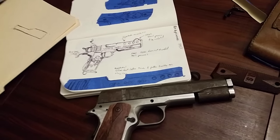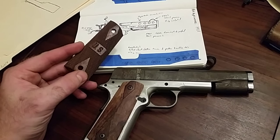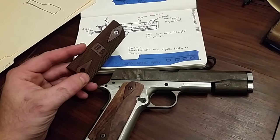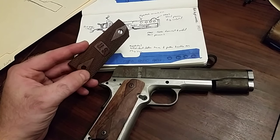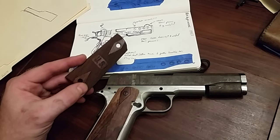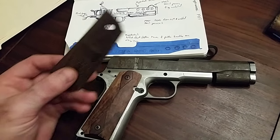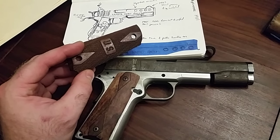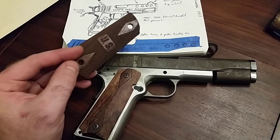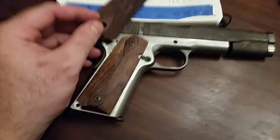I'm starting out using, as a base, these cheap knockoff grips that I had kicking around. They're roll checkered, actually really pretty decent wood. They just have the silly little US in the middle of them, which was wholly unnecessary by my way of thinking.